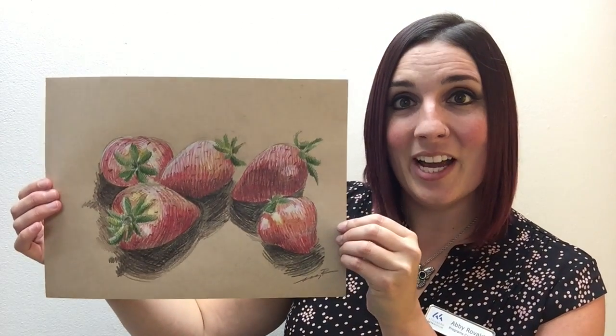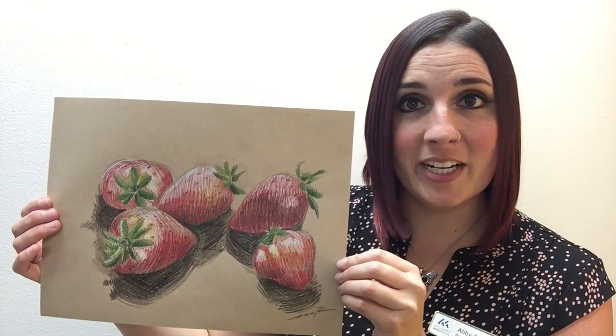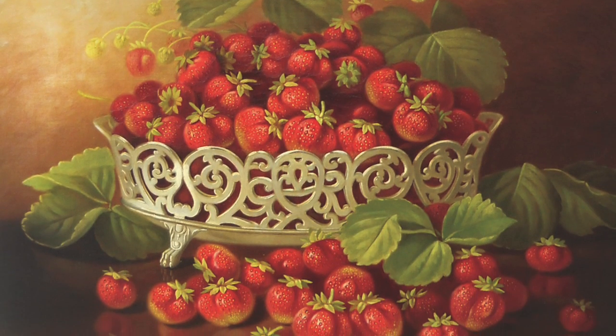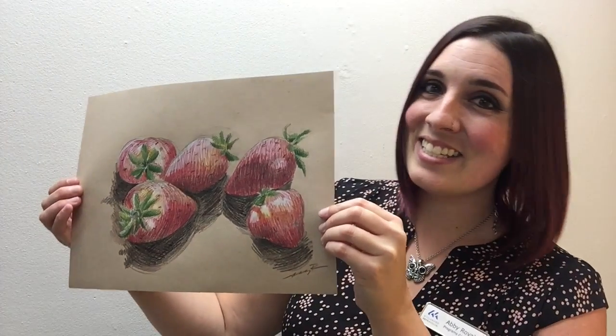Hi everyone, Abby here from the Attleboro Arts Museum. Today we are going to create a colored pencil drawing of strawberries inspired by a piece from the museum's permanent collection by Iolia Bacon called Strawberries in an Open Work Bowl. This is an oil on canvas painting created in 1901. Let's get started.